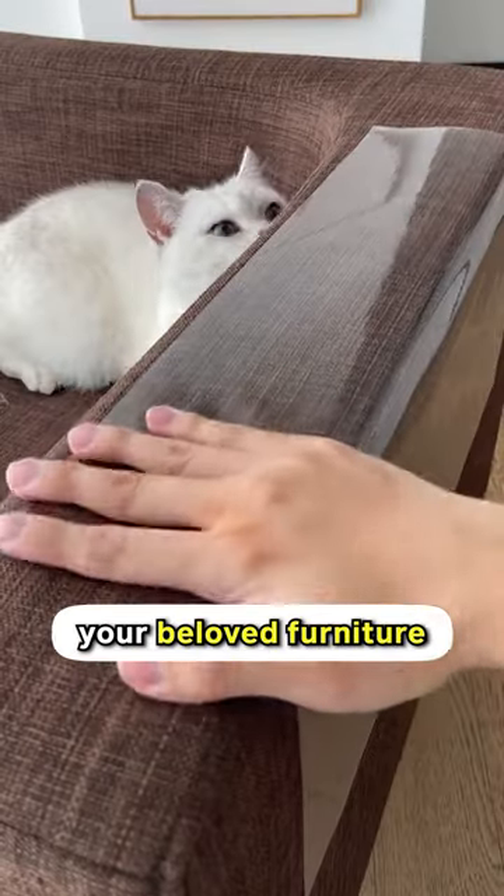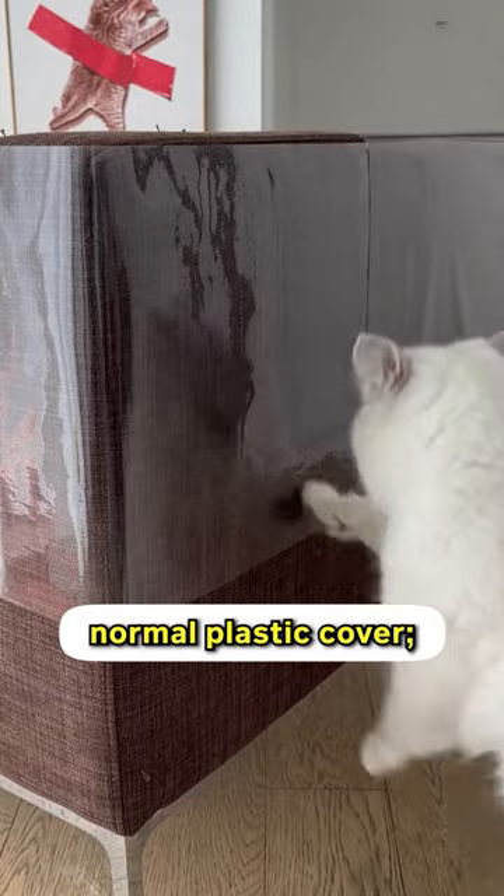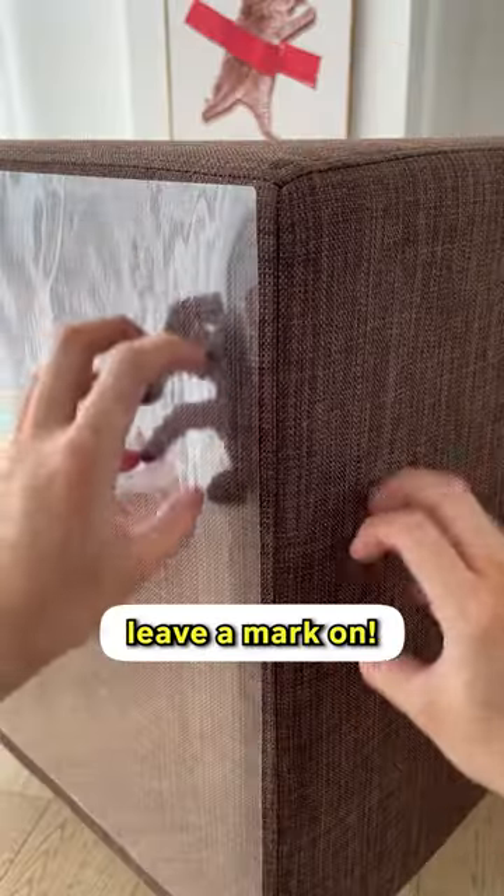This is the protection that you can trust. This tape protects your beloved furniture from cat scratches. No matter how hard they do it, this isn't like a normal plastic cover — it's a scratch-resistant tape that even your own dirty nails can't leave a mark on.